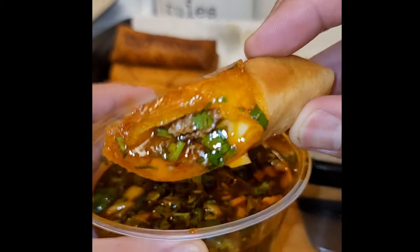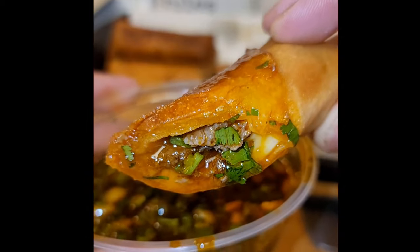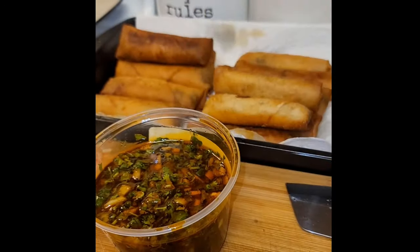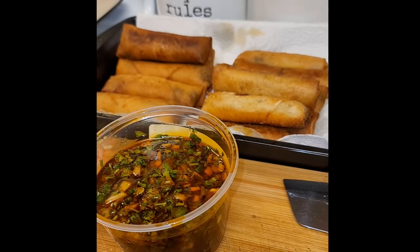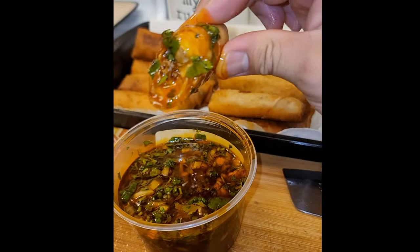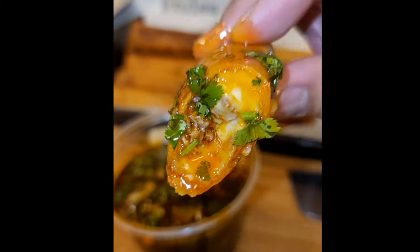And there you have it — birria lumpia! This recipe turned out so delicious. Tastes crunchy, the birria was perfect, so tender, and the consommé is not too salty at all — just right. This recipe took about three to four hours, but it was quality time.